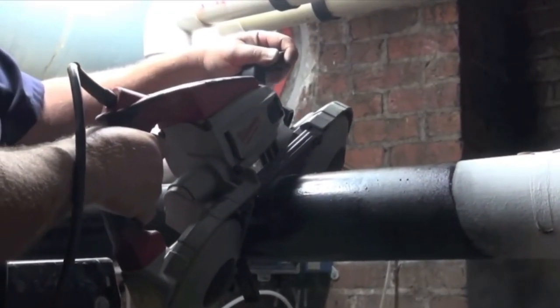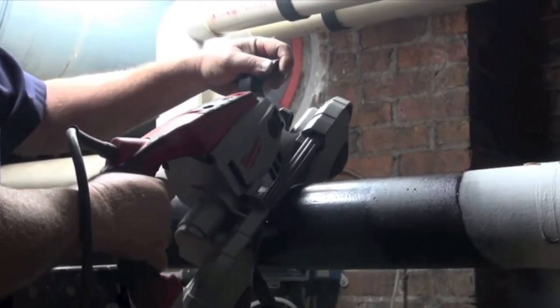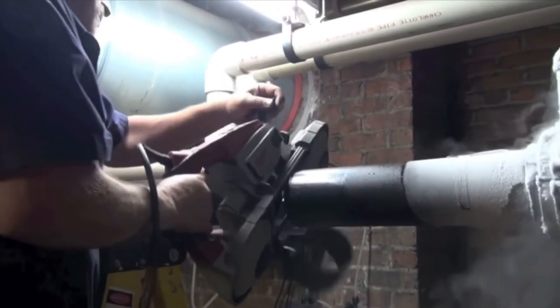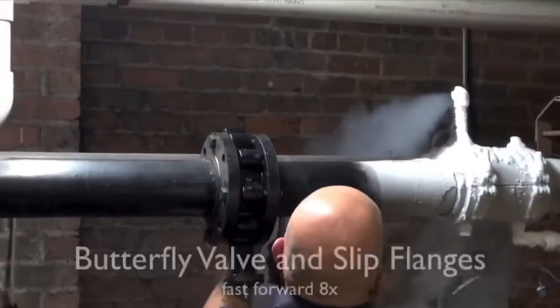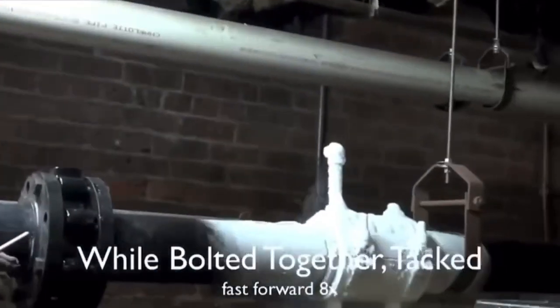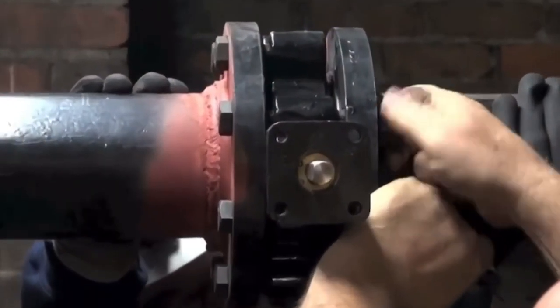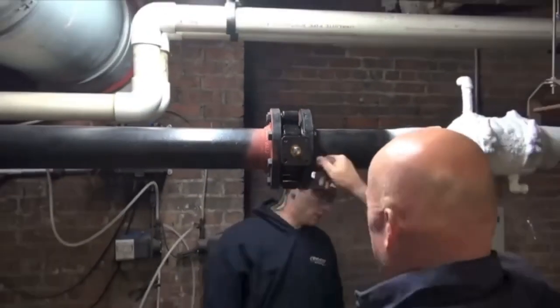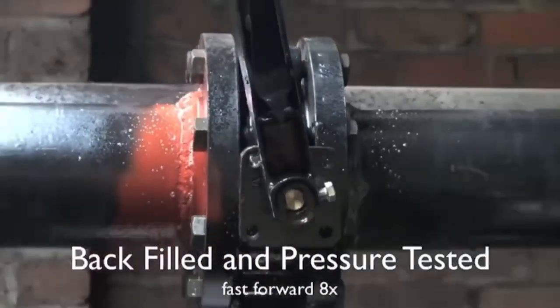Our customer will start cutting the pipe — in this case it is to install a 4-inch butterfly valve. As you can see, the customer is welding the flanges into place. Note the placement of the freeze chamber to the welds; we can weld pretty close to cryo stop freeze plugs.